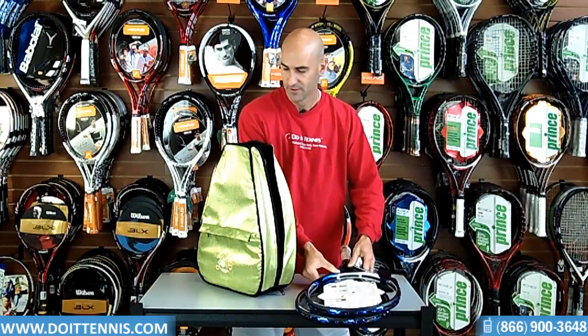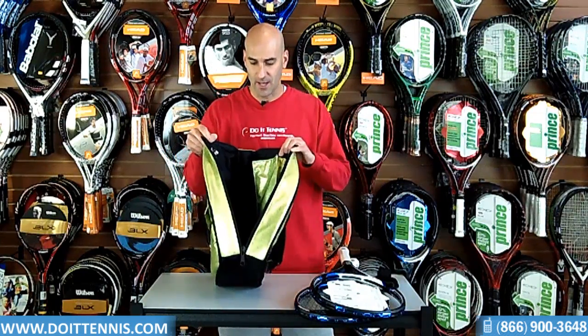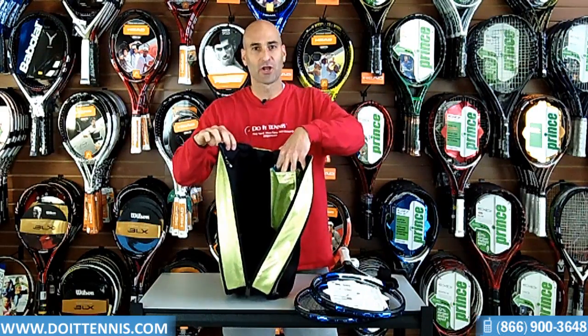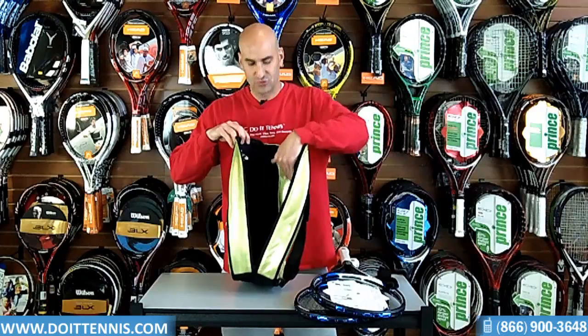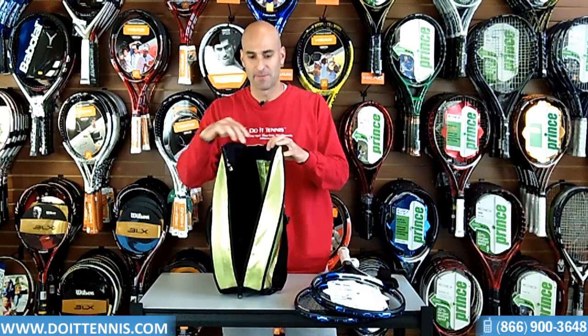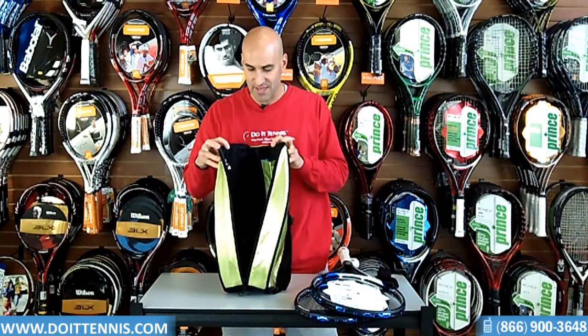I'll take those out and show you the features. It's pretty much just one big open bag, but there are a couple of very nice pockets in here. There's one pocket at the front as well as three pockets down at the bottom for your cell phone, maybe a wallet — those kinds of items to separate them. Also tennis balls, so you have that compartment.